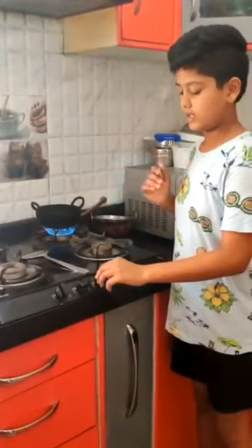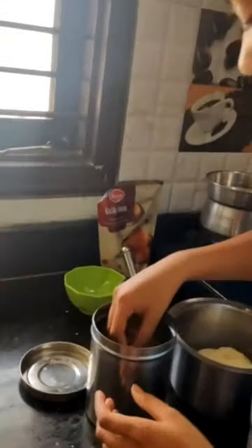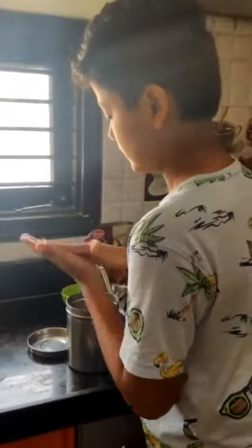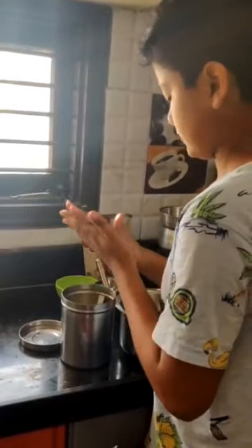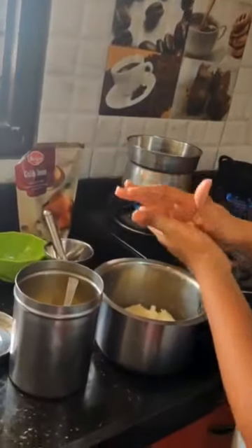Now the oil is ready. You need to reduce the flame to medium. Apply some ghee to your hands so that the dough doesn't stick to your hands.